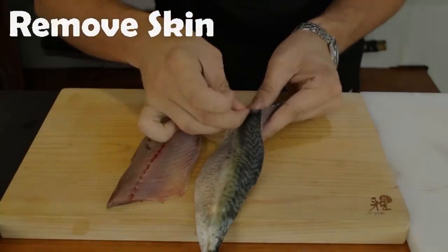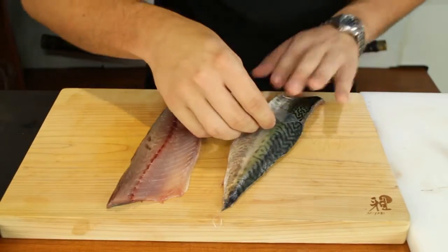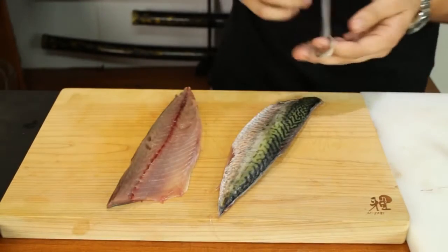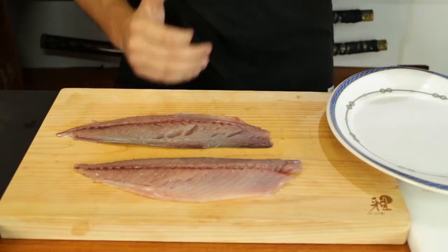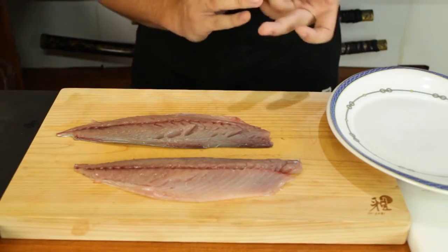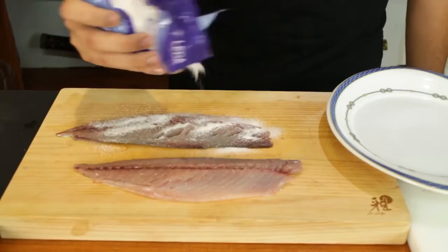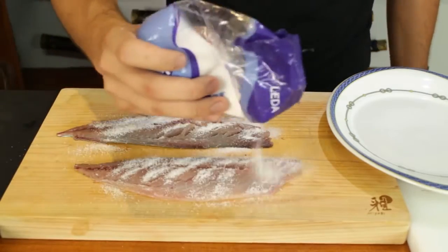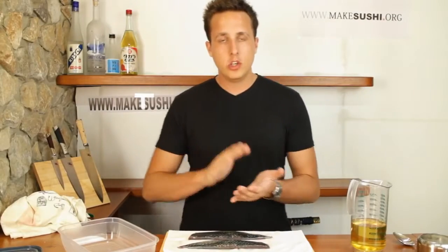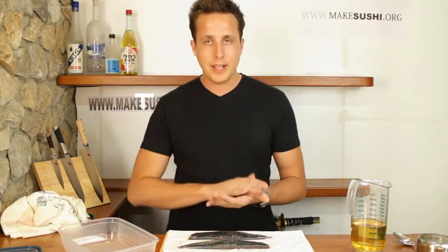You grab onto the outer layer of skin and pull it off with confidence — beautiful. Now, before I make the sashimi I'm going to marinate the fish. The first process is to add some salt over the fish, just to cure it quickly. Leave it like that for 30 minutes with a cloth over it. The mackerel is being cured for about half an hour to an hour, then rinse it under some cold water and pat it dry.